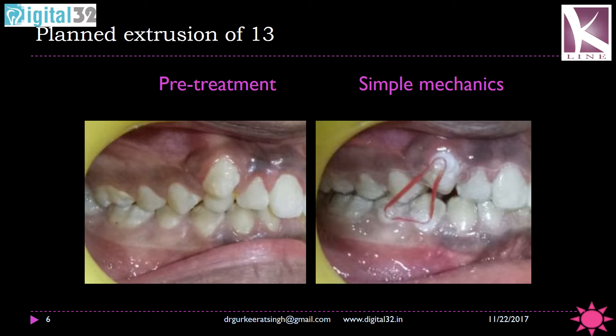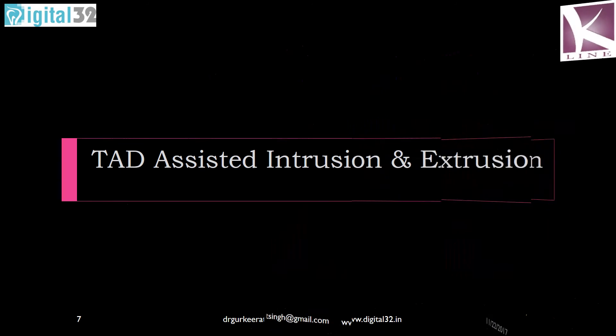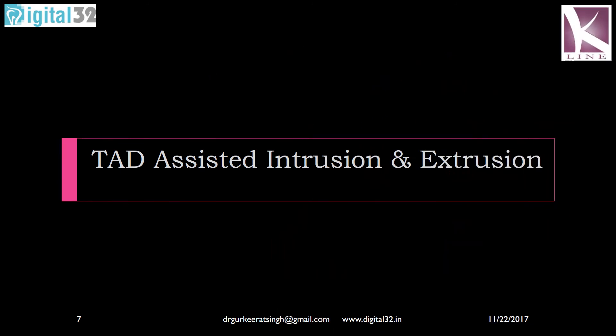Something that has not been utilized to its true potential is TADs — temporary anchorage devices — along with aligners. These temporary anchorage devices aid in intrusion and extrusion as well as retraction in conventional orthodontics as well as with aligners.